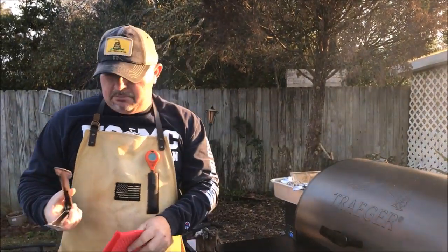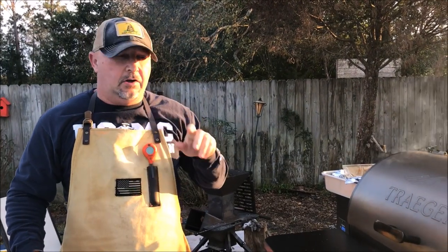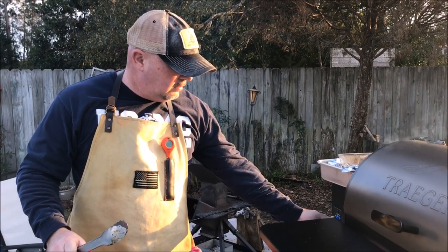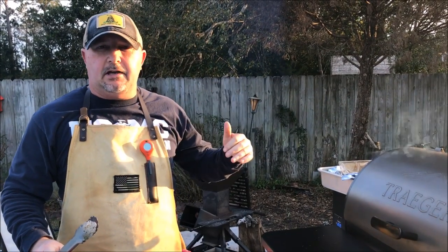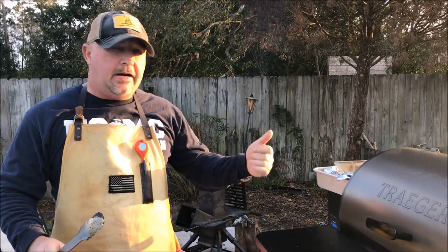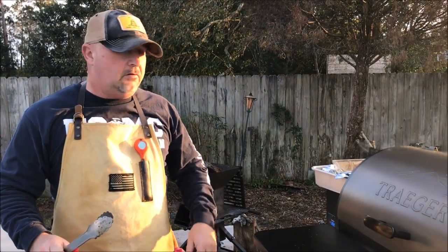Just a word of advice real quick: because I was over 400 degrees, you don't want to just go ahead and shut this thing off from that high of a temp. So I'm going to cut it back to about 275, let it reach that 275 mark, let it stay there for a minute, and then I'll shut it down. That way we don't have any back-flame into the hopper or anything like that. So just a tip there.